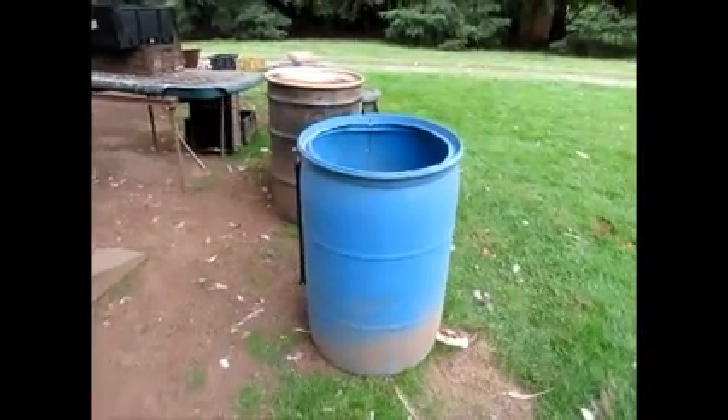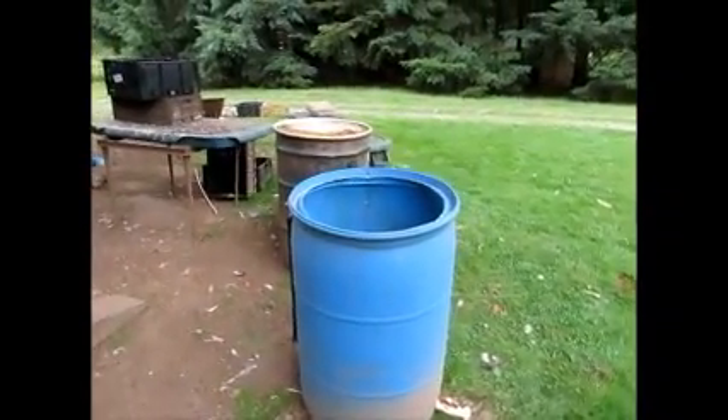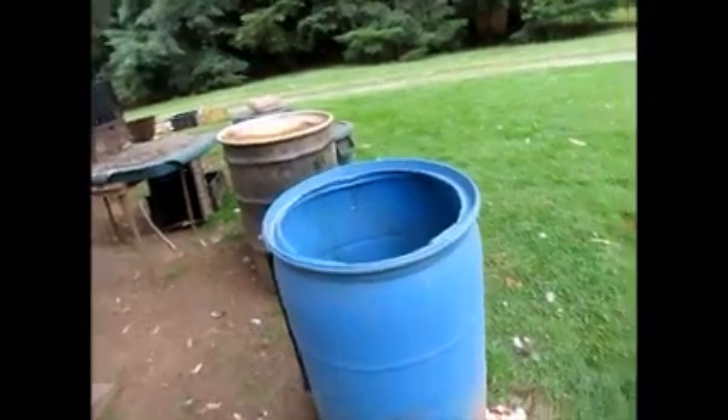A couple of months ago during the rainy season, I had some grain in this barrel. A lot of rain got in there and it got wet and spoiled, so I just sort of left it in here. Well, now it's been here.